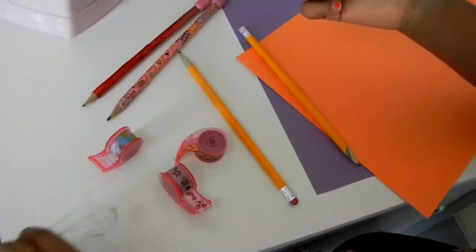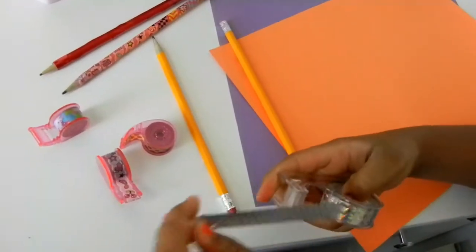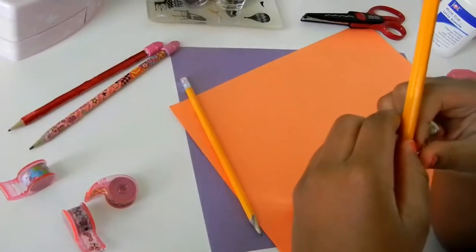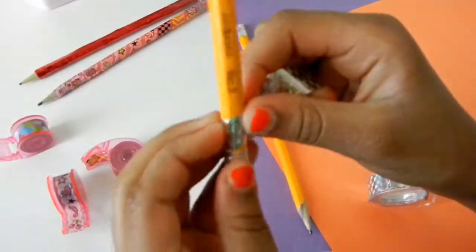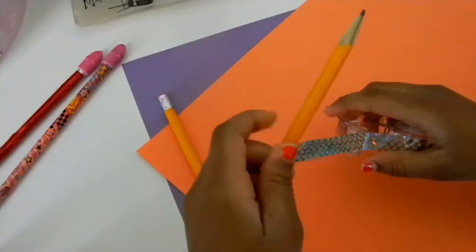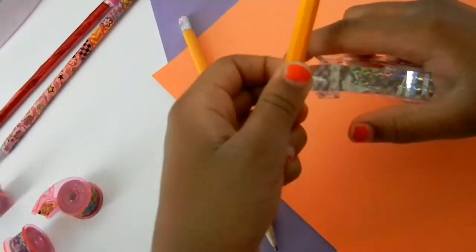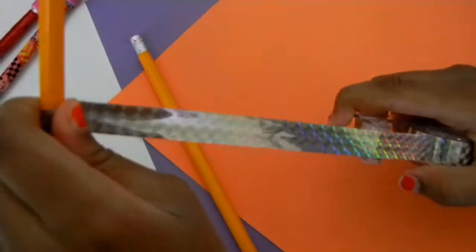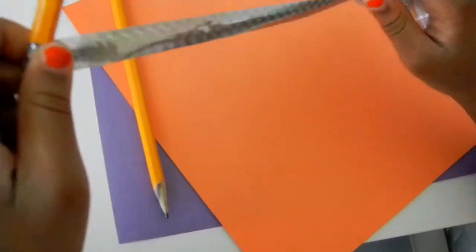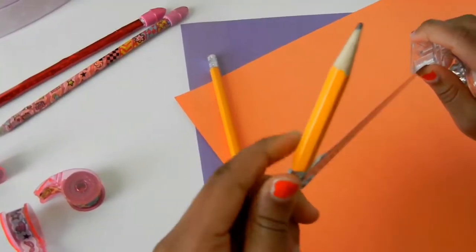You're going to pick your first kind of tape — I picked this one — and you're going to roll it out. You're going to take your pencil and start kind of slanted so that you can always roll down. And it's okay if you get some wrinkles because it's also happening to me right now.